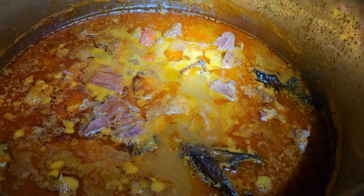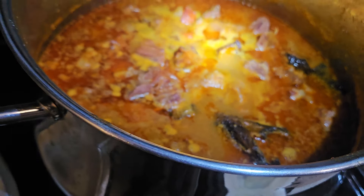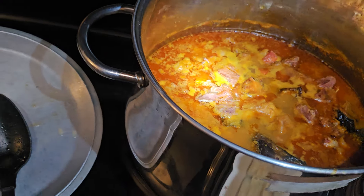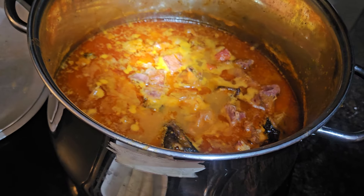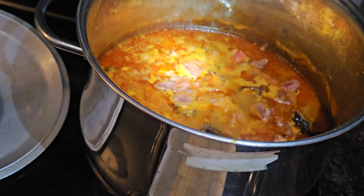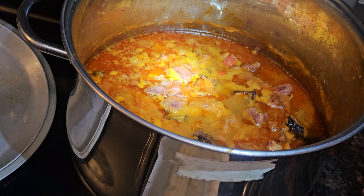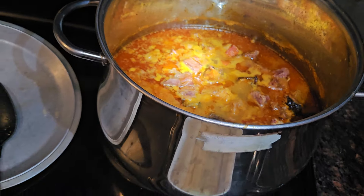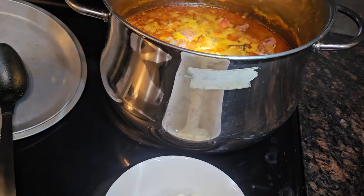In my nice butter soup I have some smoked turkey, some goat meat, some smoked fish, and some chicken. I just finished making this butter soup and turned the stove off. It's peanut soup, Ghana style.